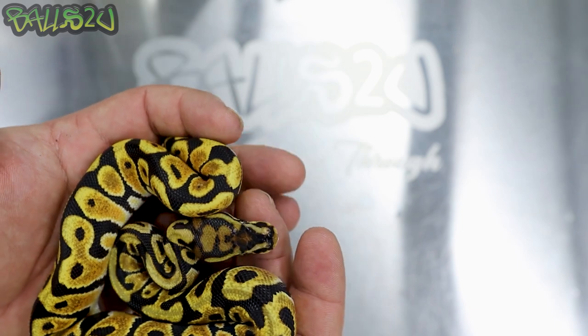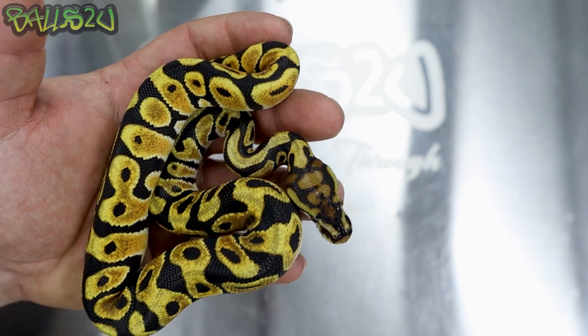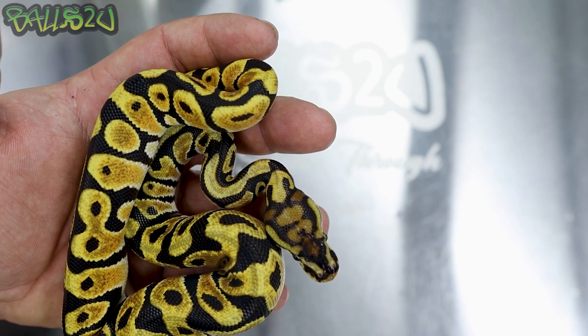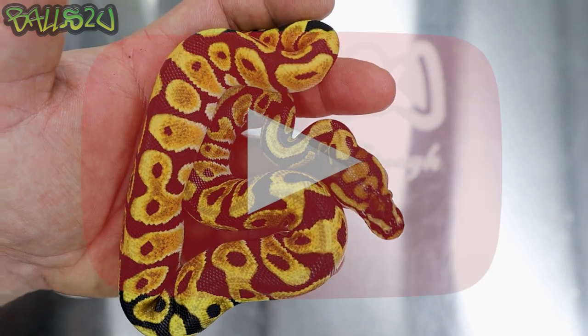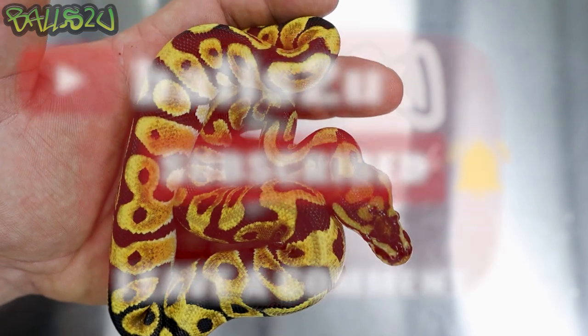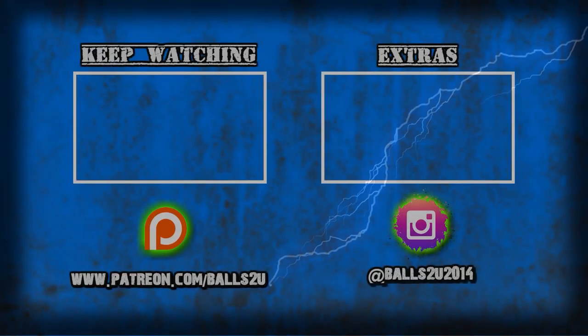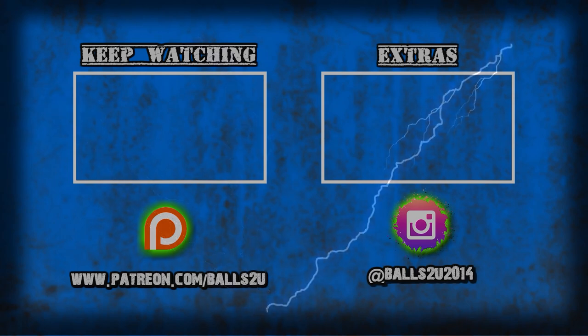So there we have it guys. Hope you enjoyed this video. Hope it's given you some insight and some help when trying to ID animals — has that got spot nose in or not? Hopefully this has given you indications on what to look for with spot nose in your combos. Hope you're all well. If you're not following me on Instagram, get over and give me a follow. Thanks for all your support — I love and respect you all. Take care and I'll see you guys on the next one.